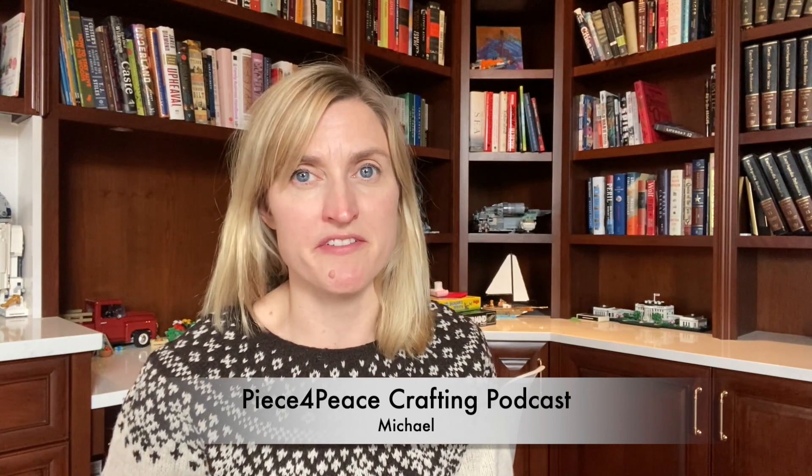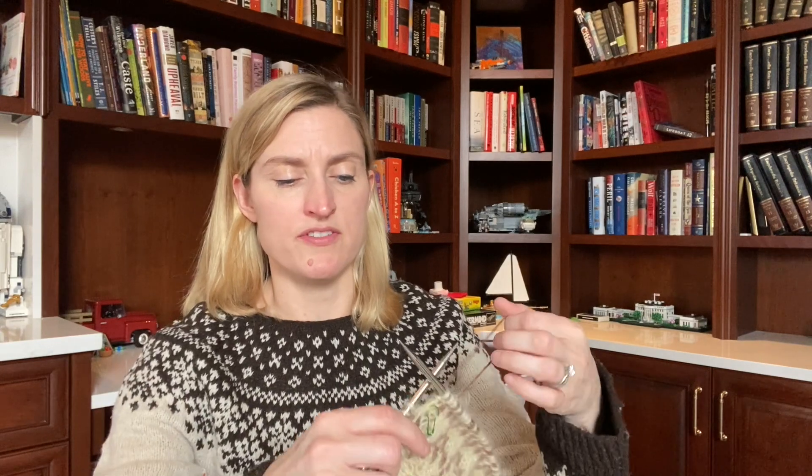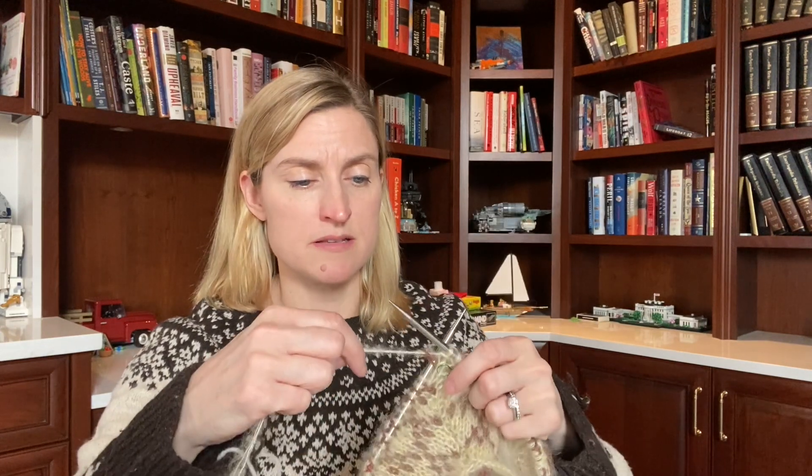My next work in progress is a new cast-on. Once I finished the yoke of the Schneeflocken it felt like it was mostly done, so I thought I really should cast something else on. Michael over at Piece for Piece Crafting podcast — which if you don't watch you definitely should, it's a fantastic YouTube channel — Michael's from Chicago and he is hosting a sweater knit-along with the hashtag on Instagram: sweater me piecemeal. Basically you just have to knit or crochet a sweater, so I decided to cast on.